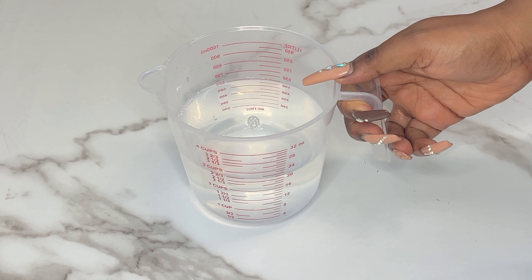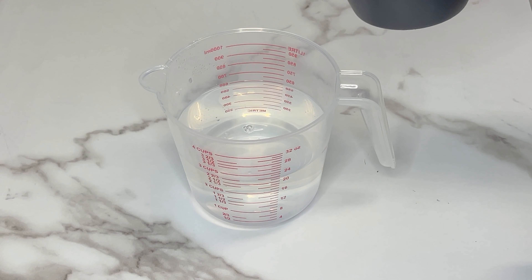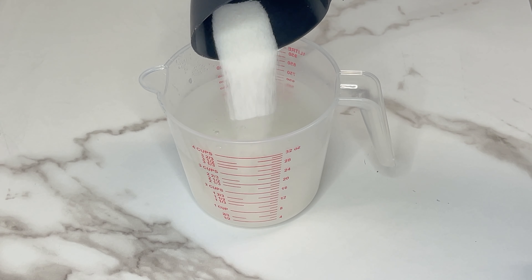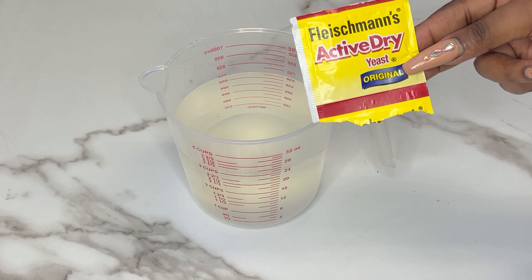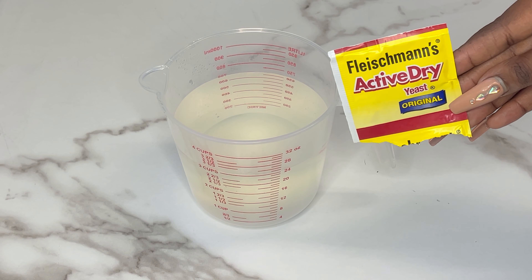We are going to set that aside and work on our wet mixture. We're going to start this off with two and a half cups of warm water and add in some granulated sugar. Next we are going to add in the star of the show, which is our active dry yeast.